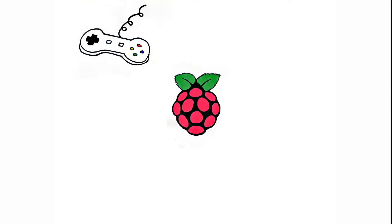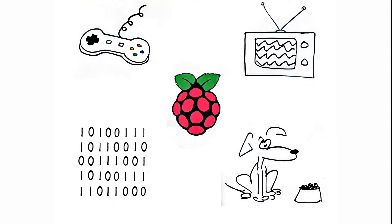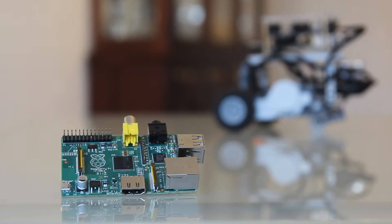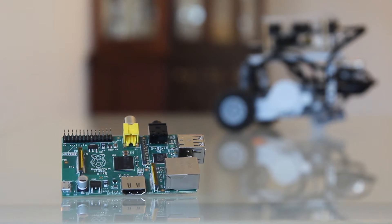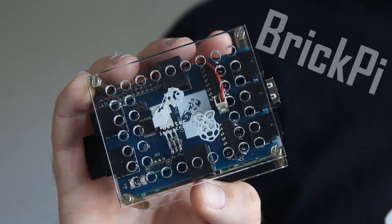They're doing some amazing stuff with it — computer game clones, entertainment systems, teaching kids how to code, and feeding their pets over the internet. It has been embraced as a computer, but it has even more potential as a robot. Our dream is to turn your Raspberry Pi into a robot, and we will do that with something we've made called the Brick Pi.